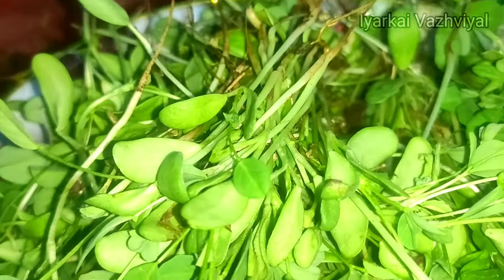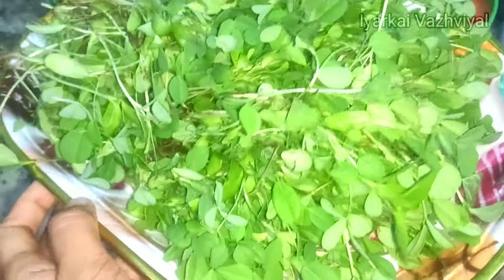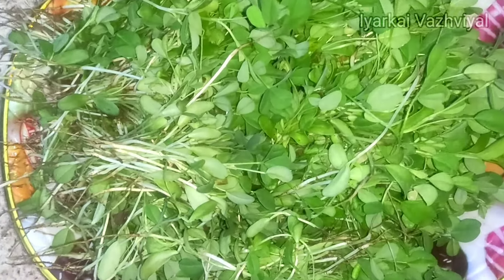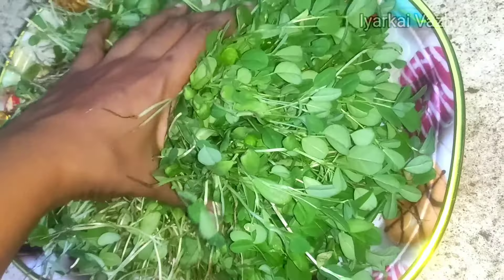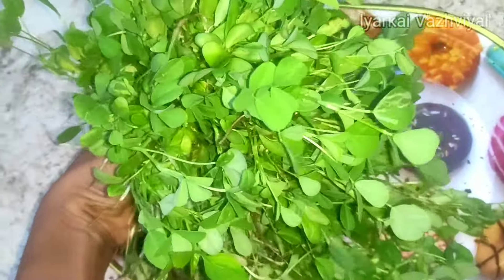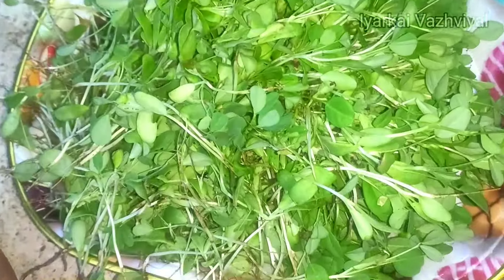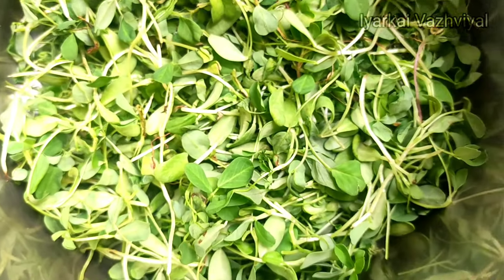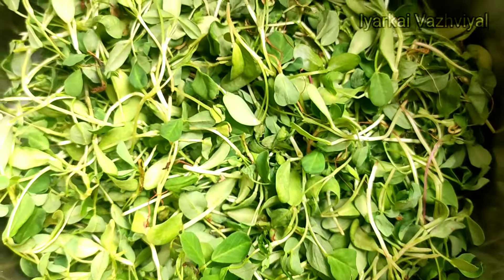We are having the harvest here. Now we are going to take the food and put it in the back. See how we are going to harvest and see how much produce we have. First, we will cut the leaves and clean the leaves.